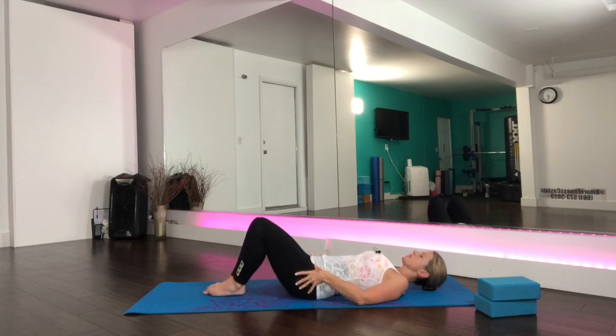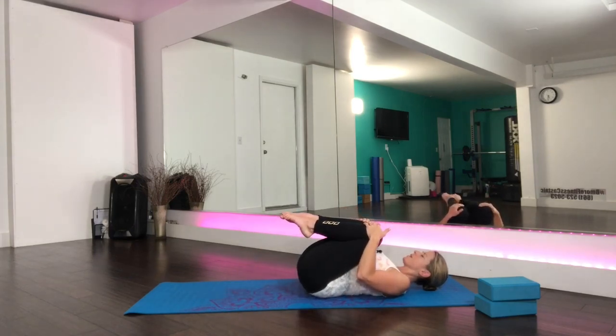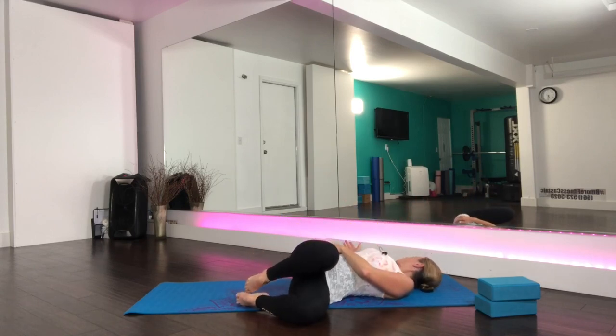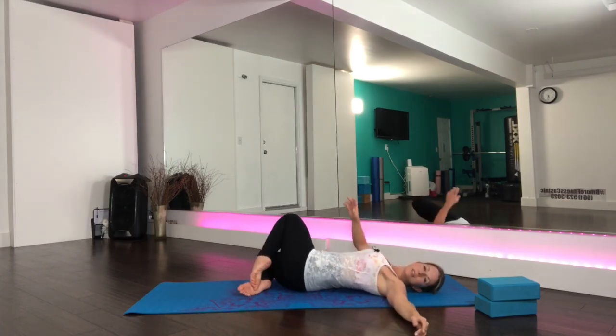Then pull the knees in towards the chest. As you exhale, take the knees over to one side of your body, arms go in the opposite direction, as we come into this lower back rotation, stretching off the muscles. Just allow your body to sink into the stretch. Exhale and bring the knees back over and now over to the other side as you take your arms.